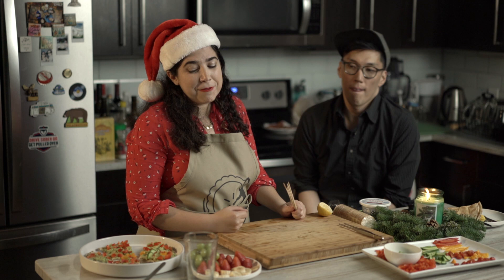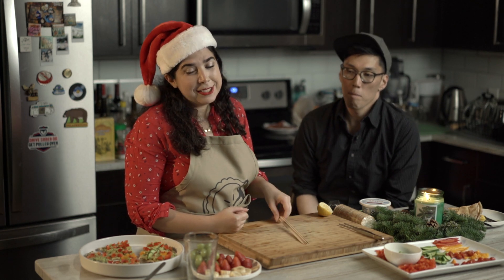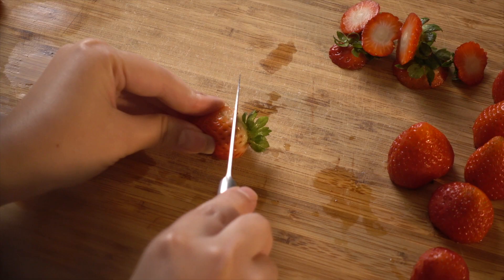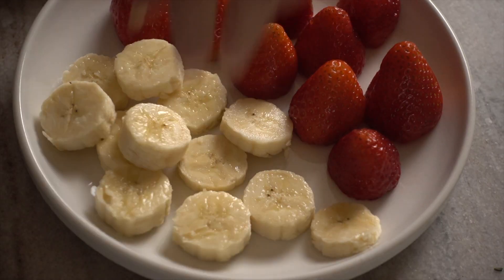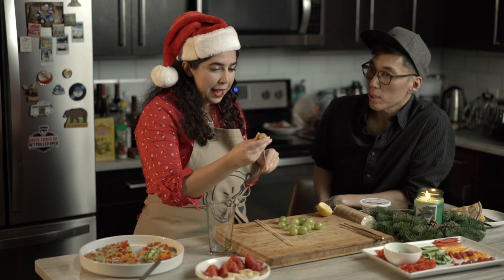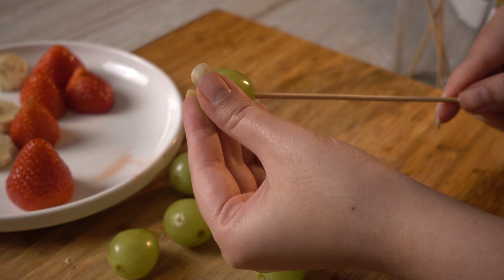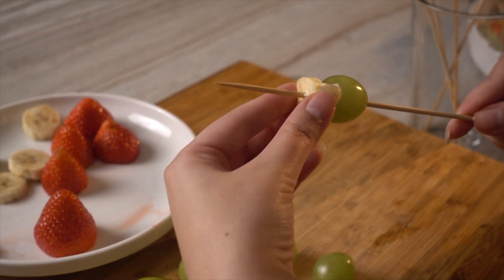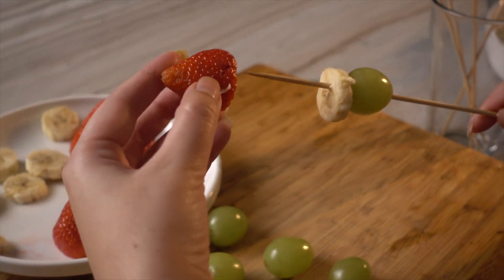For the second snack, which is my favorite and the easiest, it's a fruit snack that you can do with chocolate fondue. I call it 'naughty elves.' So we have bananas, strawberries, and grapes. I will take a bamboo skewer and stab my grapes as the first fruit, then a slice of banana, and one strawberry.